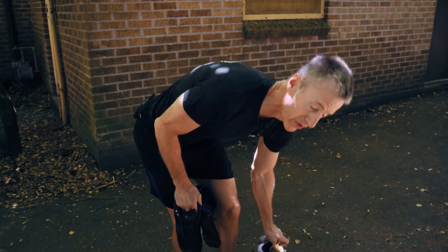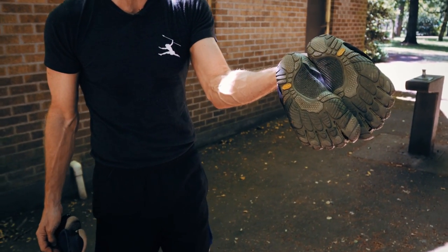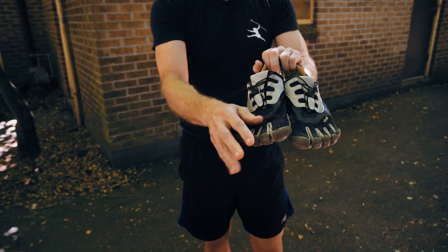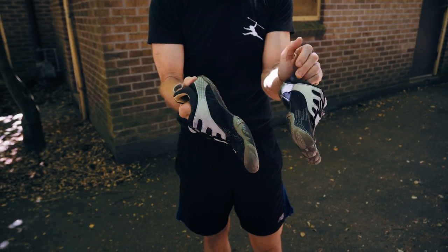This is the next best thing — we have a real live authentic pair of Vibrams that have been used like crazy for several years. This is the gold standard of a barefoot style experience because they have the separated toes where your toes are engaged and pushing off and part of the whole process of the stride.